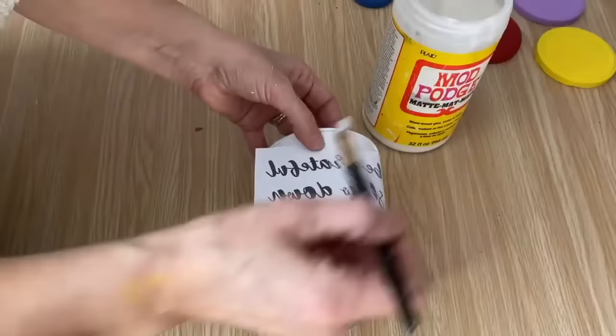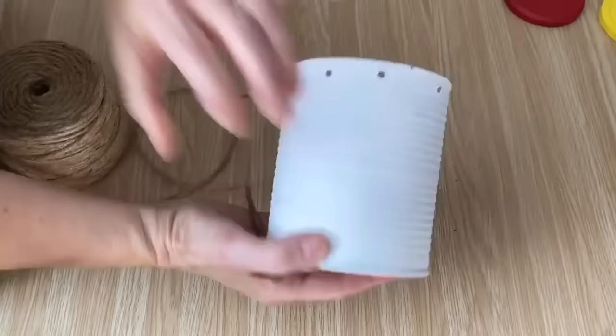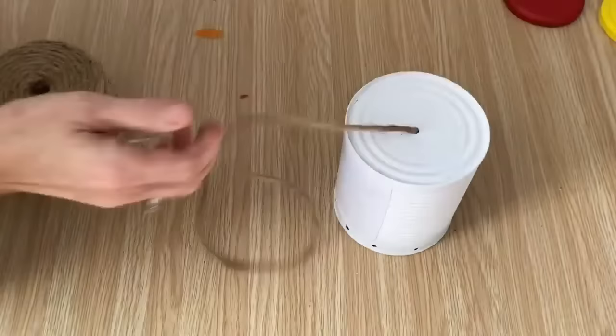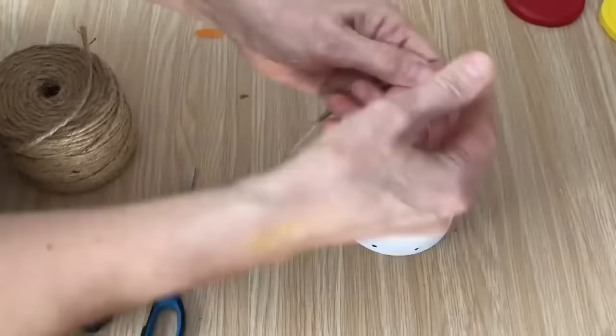While we're waiting for the graphic to dry, I'm going to put a hanger on the top. I'm just taking some twine, pulling it right through and tying a couple of knots to keep that twine in the jar. Then I pull it through, decide how long I want it to hang down, and tie a loop in the top so we have a loop to hang it from. Trim off the extra and we've got a hanger.